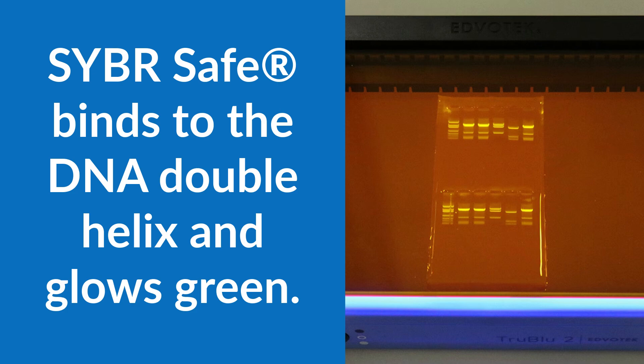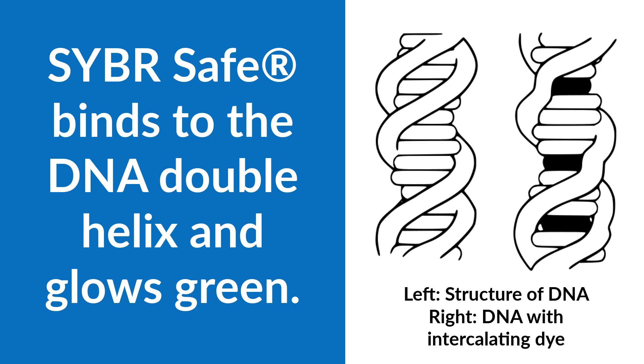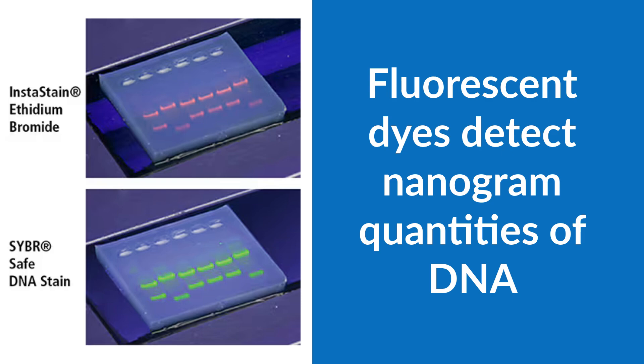CyberSafe is a DNA stain that fluoresces with a bright green color when excited with UV or blue light. Like Ethidium Bromide, CyberSafe binds specifically to the DNA double helix. They are both very sensitive, allowing you to detect nanogram quantities of DNA.